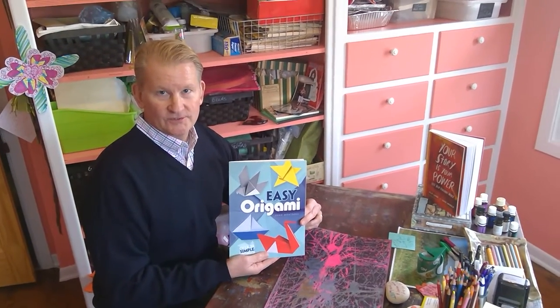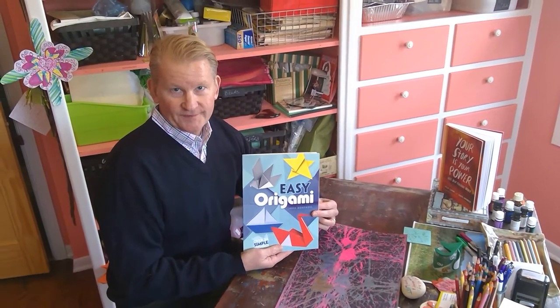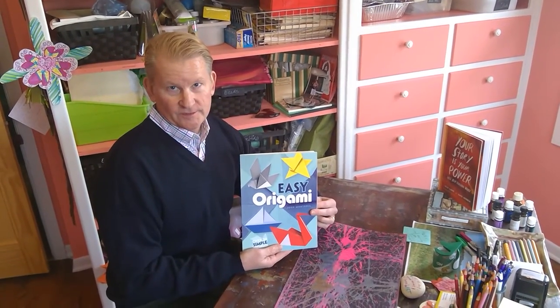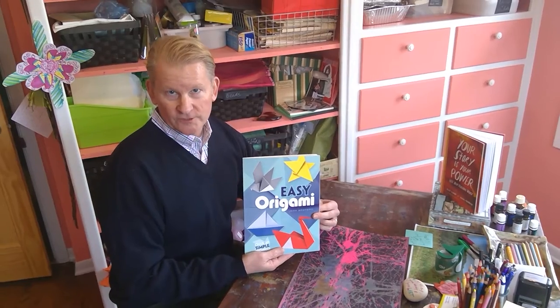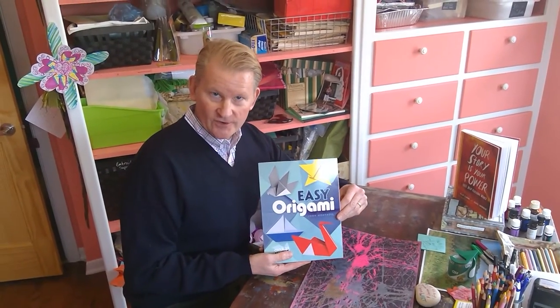Hello, Ben Franklin kids. For those of you who don't know me, I'm Mr. Dahlman. I'm Mrs. Dahlman's husband. Some of you might remember me from Veterans Day, Captain Dahlman. Well, today I'm the guest artist.